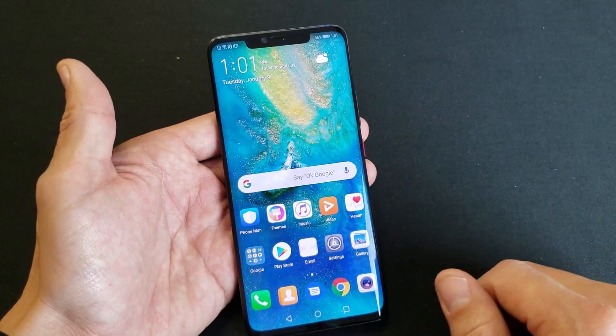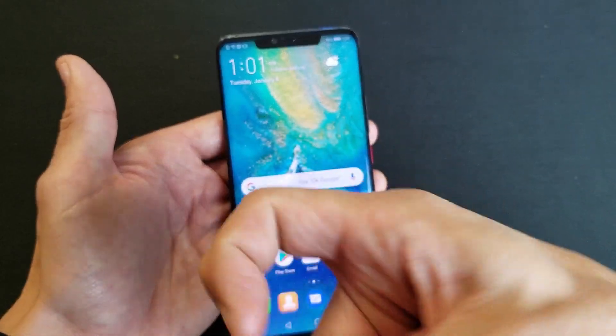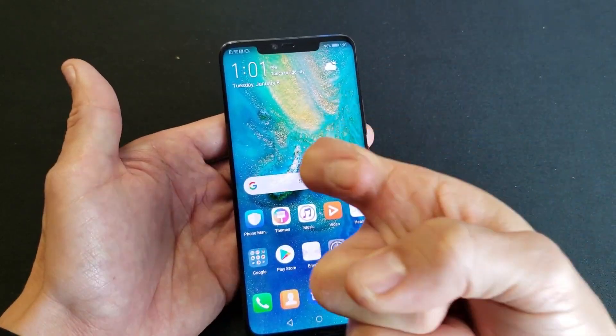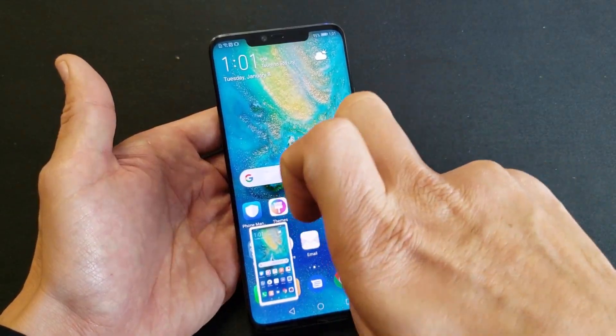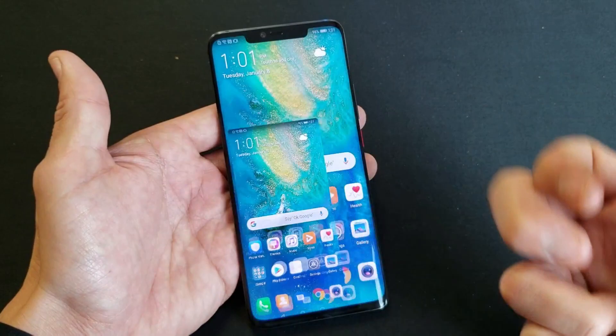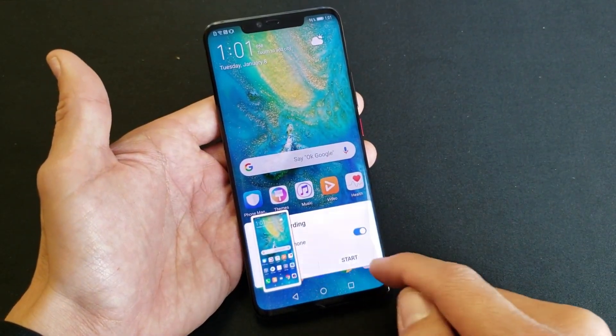Now the second way to do it is basically using two knuckles — double tap both your knuckles. I didn't say do a one knuckle double tap. If you use one knuckle to double tap, it's going to take a screenshot. You've got to use two knuckles. And then this will pop up here and you get that option as well.